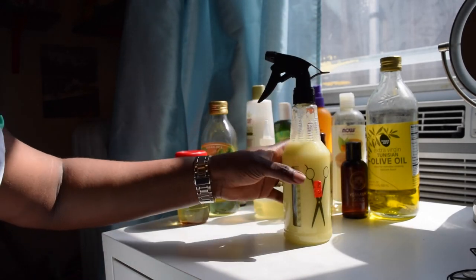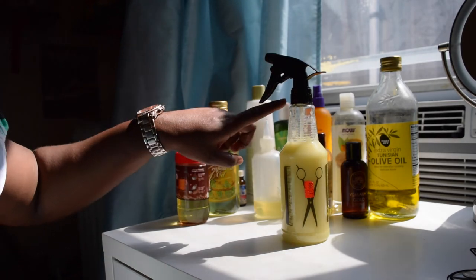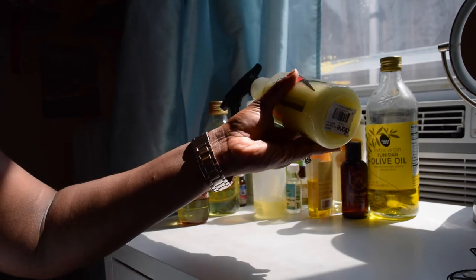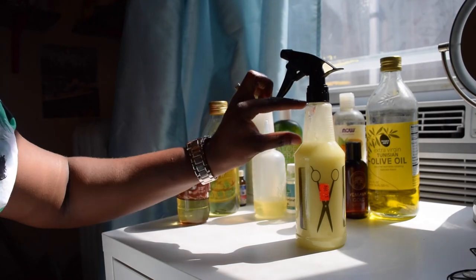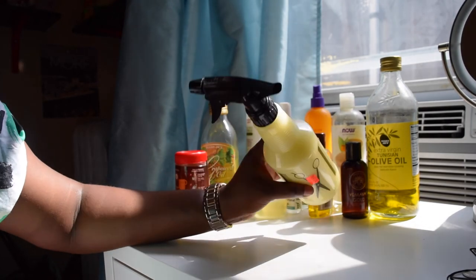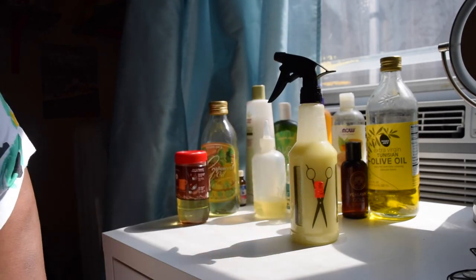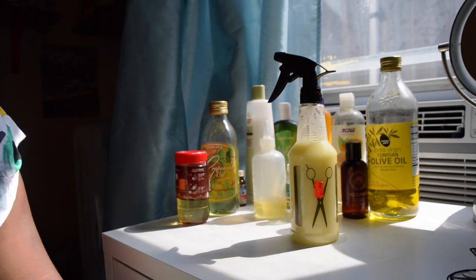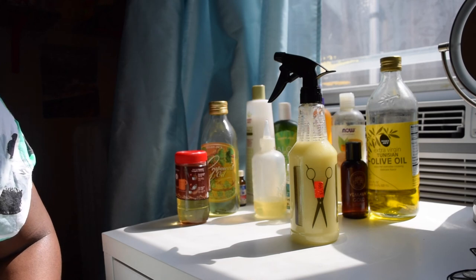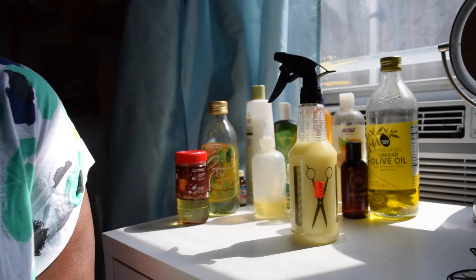And there you have it guys — this is my hair spritz that I use every day, just to spritz in my hair. I may add a little bit more water because it's not as runny as I like it to be, so I'm going to add a bit more water just to let you know — I like it to be a little more loose in consistency. But there you have it, that is my DIY spritz video. I hope you guys learned from this. If you make your own spritz, let me know in the comments below and I'll see you guys in another video. Bye guys!